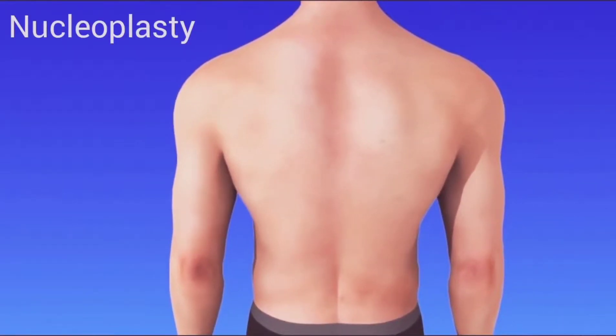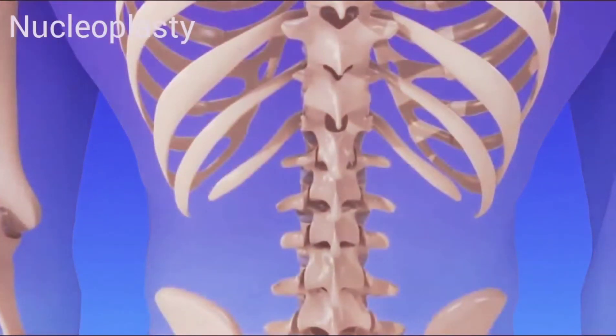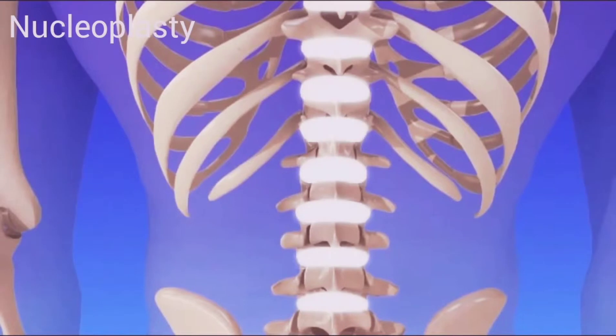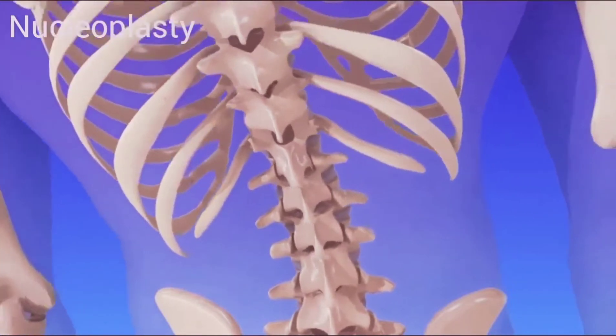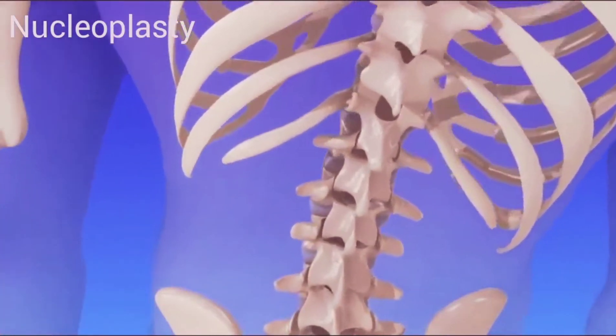Percutaneous disc nucleoplasty is used to relieve certain types of disc-related back pain. Intervertebral discs are cushions located between the series of bones called vertebrae, which make up the spine. The discs act as shock absorbers between the bones while providing stability and allowing movement.